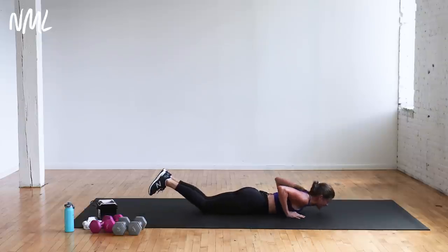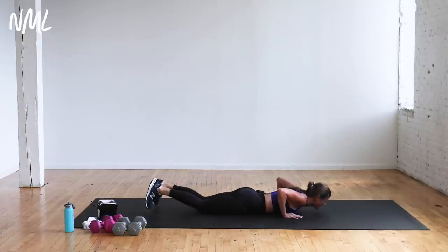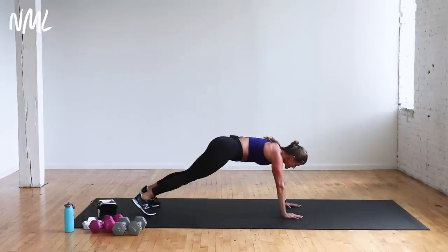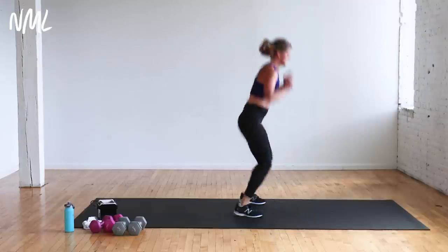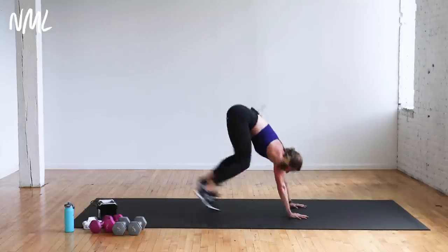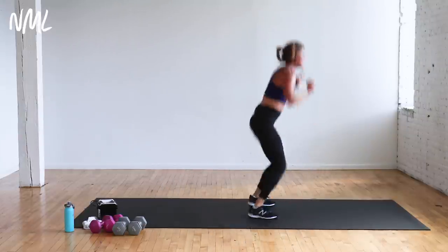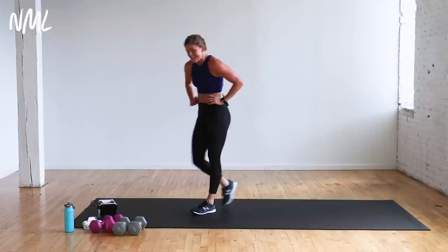Cross, cross, up — come on, stay with me. 10 seconds, finish! Last five, four, three, two, one. That's a chest circuit for you. Those push-ups — that's where you look back and you're like, I was really struggling. But that means it's a work in progress, and it means I used the right weight. Grab some water — we are moving into shoulders.